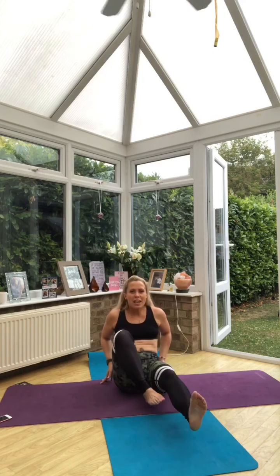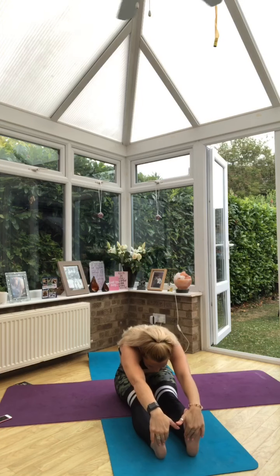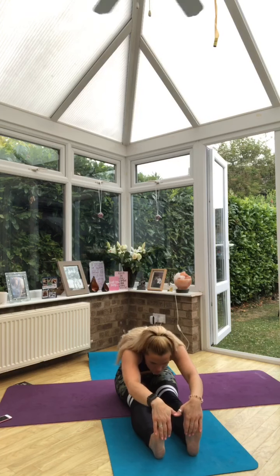Well done. We lengthen out the legs. We inhale and rise, we exhale and fold. Inhale, rise to the back, shoulders away from the ears, exhale and fold. Again, inhale, lift, and exhale, release.